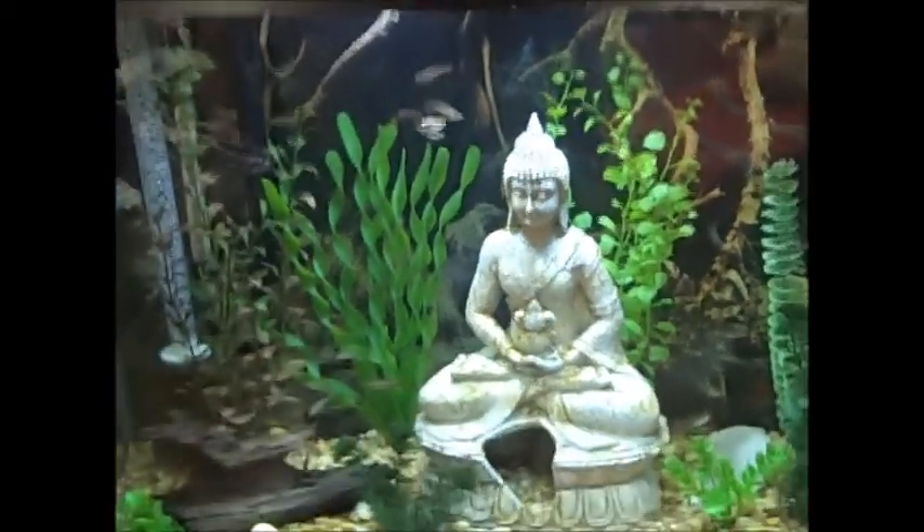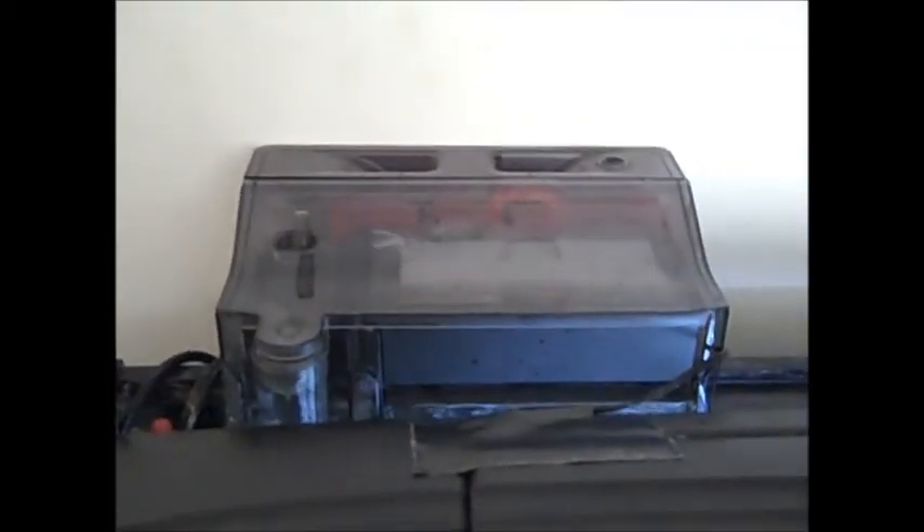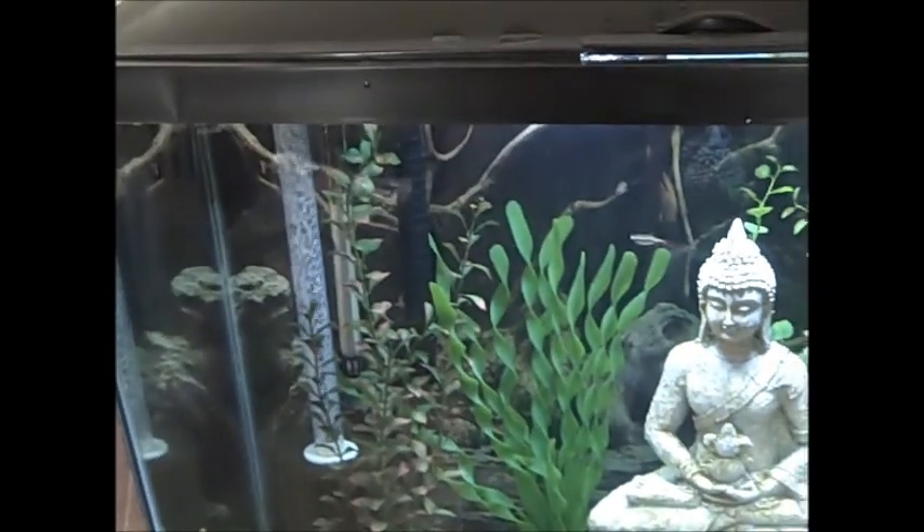So what do you guys think? I've heard very good things about this filter, and this filter is rated for a 70 gallon tank, which is twice what mine is. So this should make the water super, super clean.